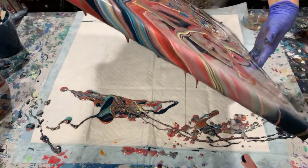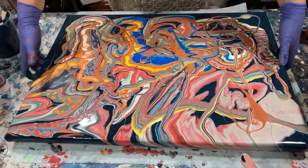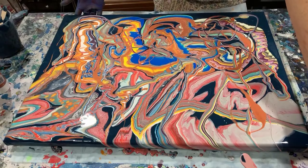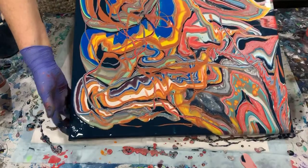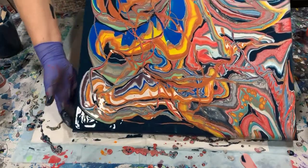This is a little bit bigger canvas than I normally work with. I did add a squirt of GAC 800 in all my paints today as well, to help prevent crazing or cracking.